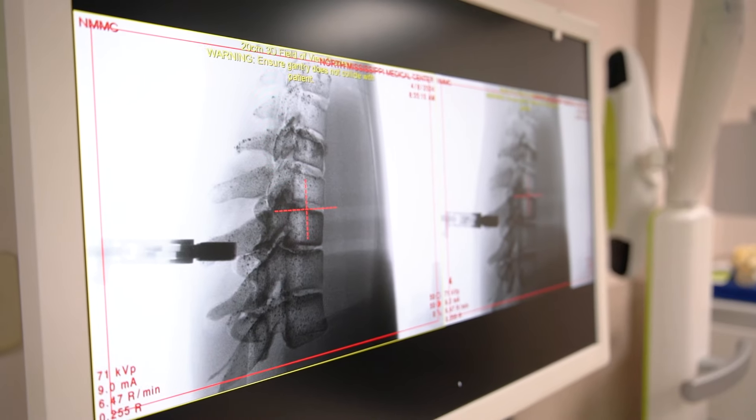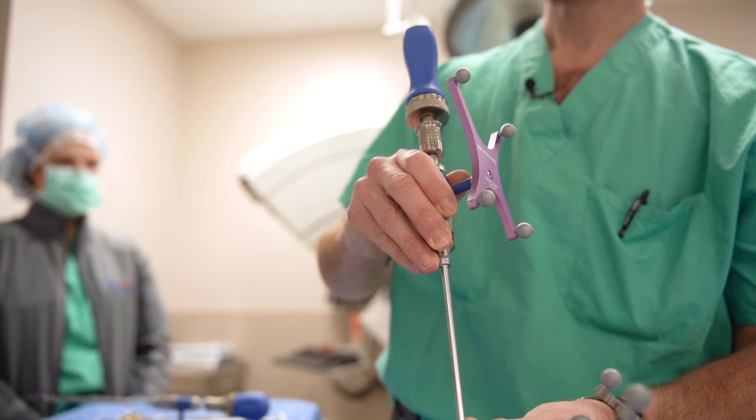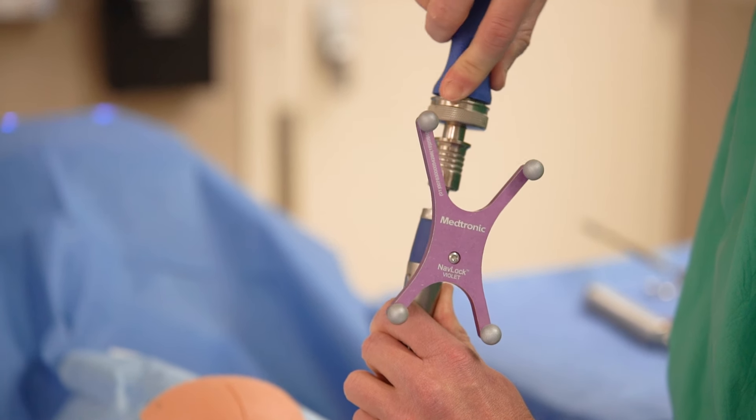People come to spine surgery for compression on their nerves, instability, pain in their back and legs. This can come from degenerative causes like a slipped vertebra or stenosis. We oftentimes also treat tumors and fractures from severe traumatic injuries.